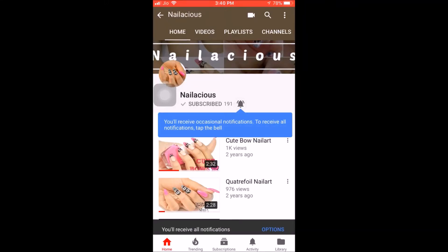Hit the subscribe button and bell icon to never miss another update from Delicious. Hey guys, what's up, welcome back to my channel. This is Akshada from Delicious. Today's video is another nail art video on the theme winter. So let's get started.